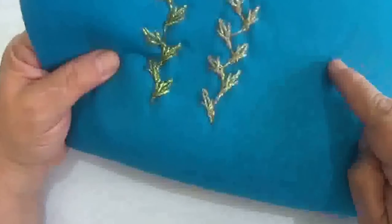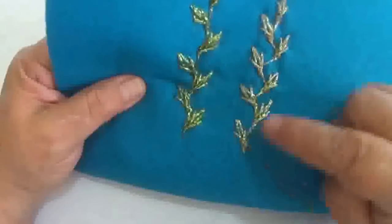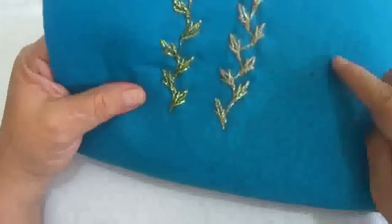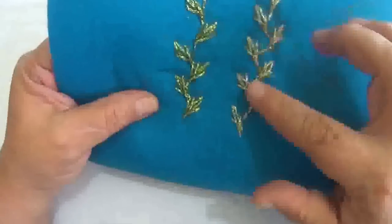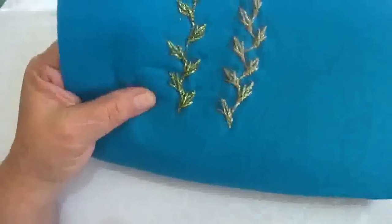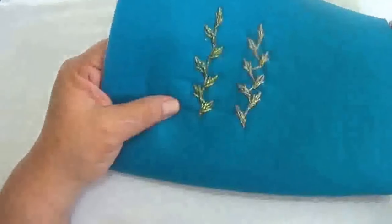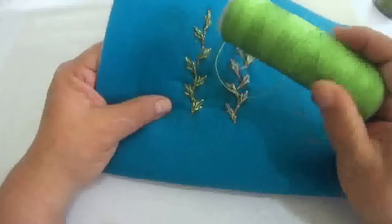Aquí la vamos a hacer dando un giro para que vean que no nada más se puede hacer recta, sino también dándole forma a su enramada y empezar a poner hojitas, florecitas, lo que ustedes gusten. Ya sea que lo hagan recto o que le den la forma. Yo aquí lo hice con hilo metálico, y la que les voy a enseñar ahorita la vamos a hacer con este otro hilo.